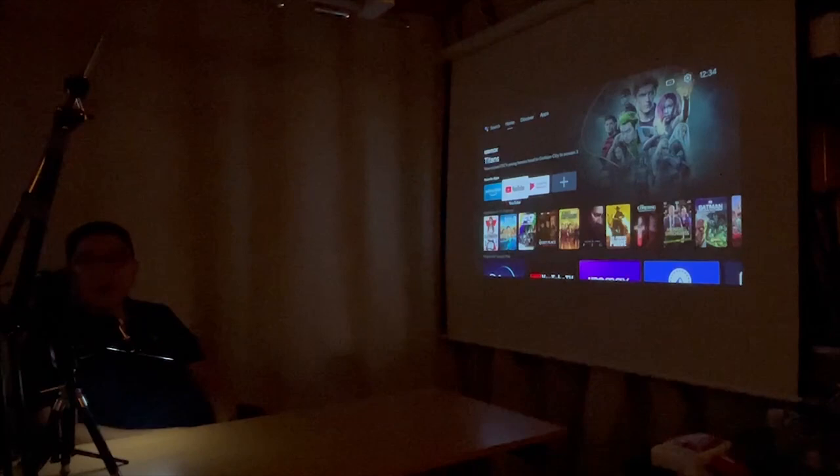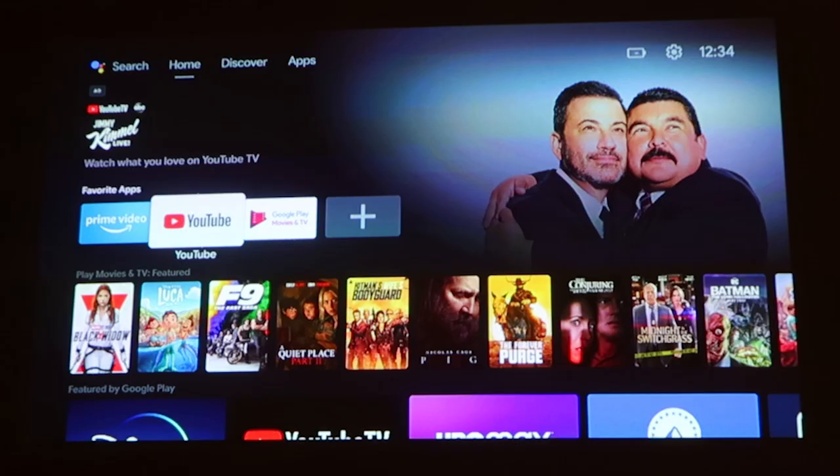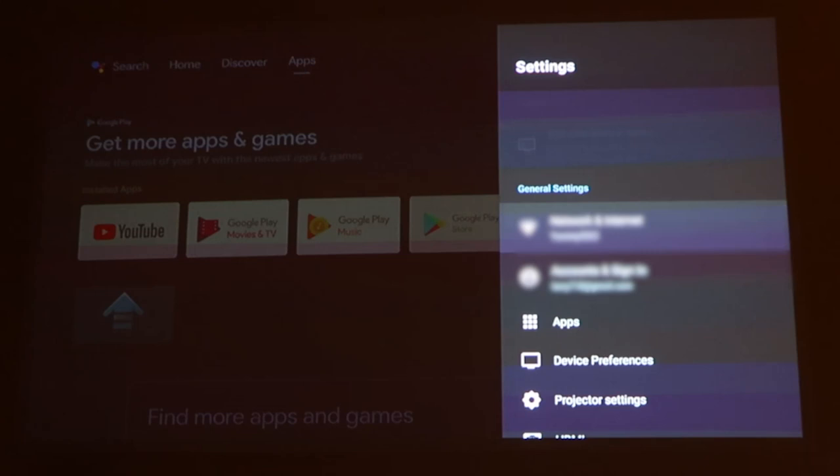Now let's check out the Nebula Capsule 2 menu system. I just turned on the projector. I put it on a tripod stand about one foot off my desk and it's about 65 inches away from the screen, and I'm getting a 50-inch screen right now. On the top menu you get Home, Discover, Apps, Charging, Battery, Settings, and the Time.